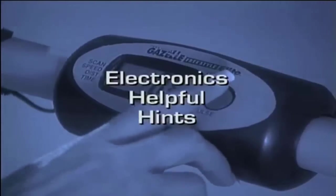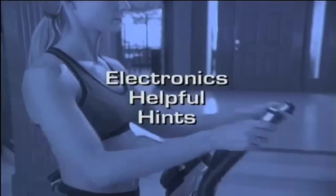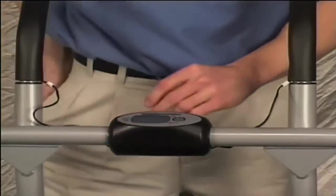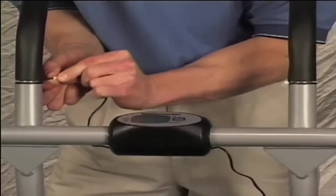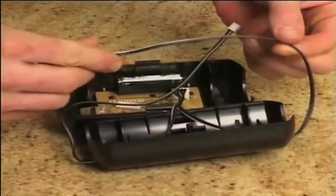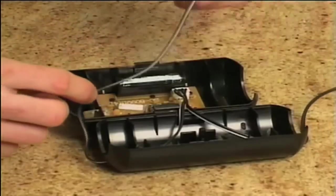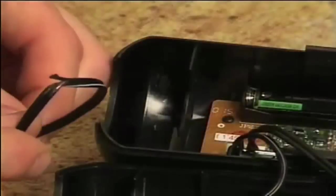Each Tony Little Gazelle comes complete with a fitness computer. These electronics hints will help you get the most out of your Gazelle. If for any reason you're having trouble with your electronics, the first step is to remove them from the axle bar. Once you have done this, check all of the wiring inside the housing and make sure that it is free from any cuts or pinches. If your unit has the hand pulse feature, check the wires leading from the hand grips as well. If you find any cut wires, call customer service at the number on the bottom of the screen.